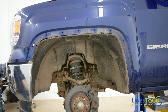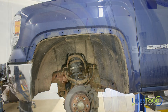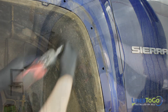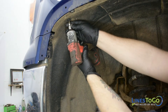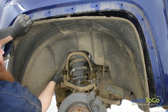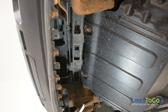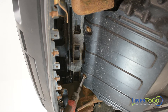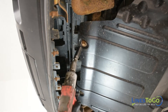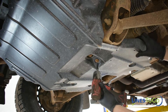If any of the plastic mounting clips stay in the vehicle, use a flat blade screwdriver to remove them and then install them back into the plastic fender trim. Use a T15 bit to remove all of the screws securing the inner fender and remove it from the vehicle. Next, use a 13mm socket to remove the two forward bolts securing the plastic lower cover. Use a 10mm socket to remove the remaining four bolts and remove the plastic lower cover from the vehicle.